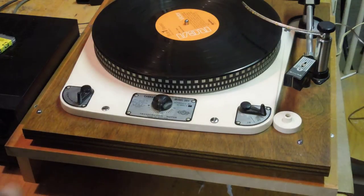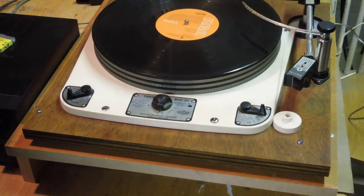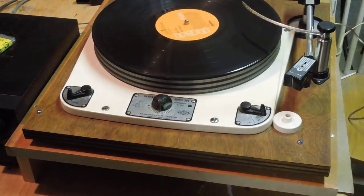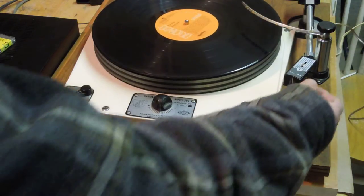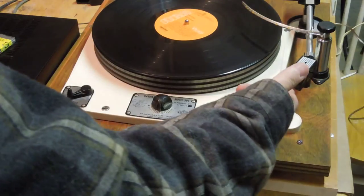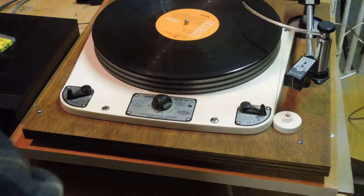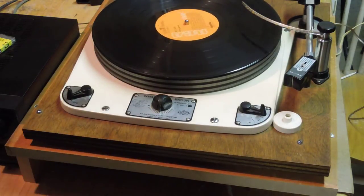Once I had it all hooked up, I was able to try it. You can see it runs fine at 33. The Shure tone arm was fine, but what I found out is that the needle on the cartridge was shot. I was actually able to find a new one without too much difficulty, so I just got that on there last night.